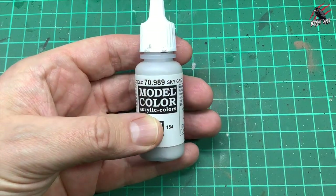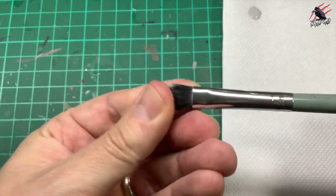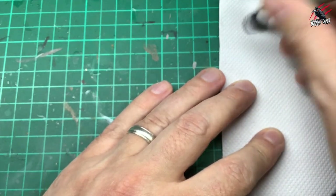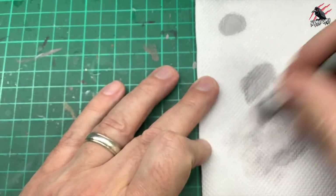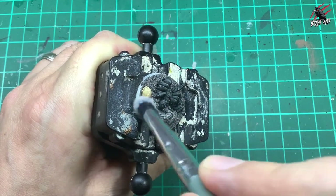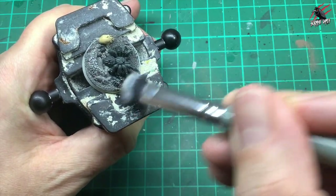Then I'm going to take some Sky Grey by Vallejo, 0.989, using my very vegan makeup brush. This has got some great soft bristles, and it's also got a little point to it, which is really handy for dry brushing on the base. So I'm working that into the bristles, and take as much paint as I can off under some kitchen towel, and then gently dry brush over, bringing out all the texture of the base and all those raised areas, and that's just going to bring that to life a little bit.